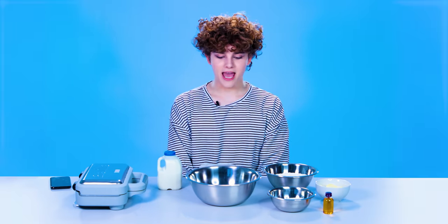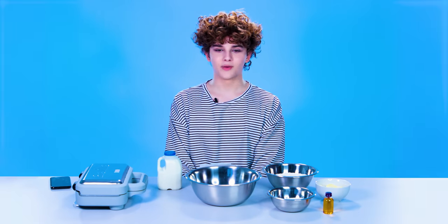What up guys, it's Riley, and today I'm gonna be making waffles.